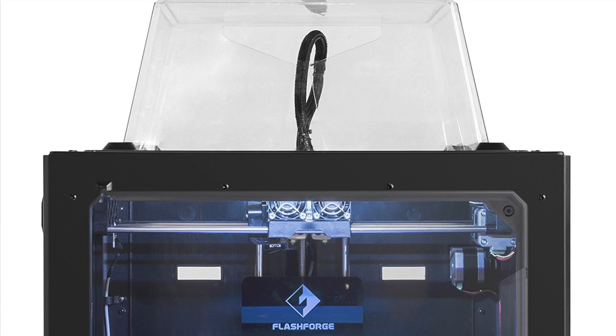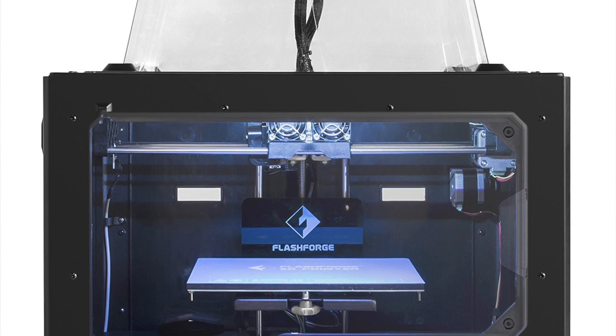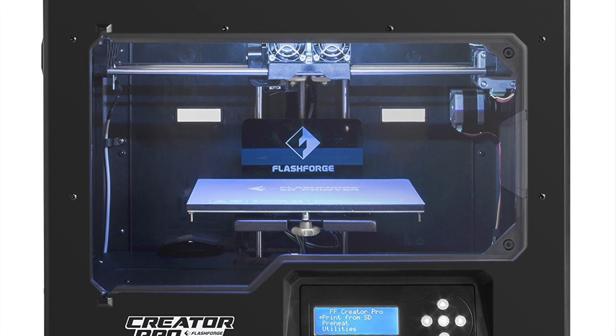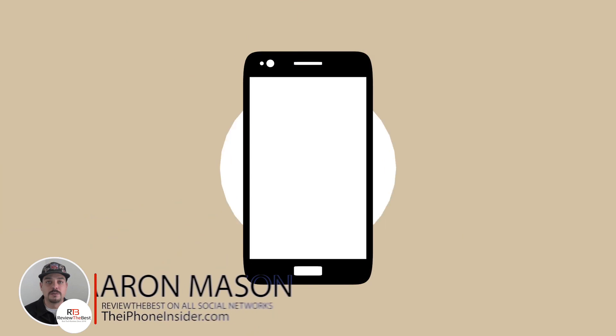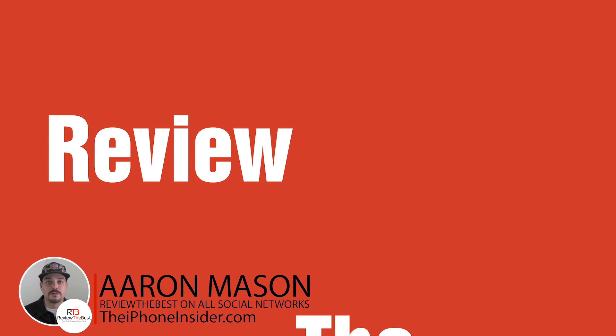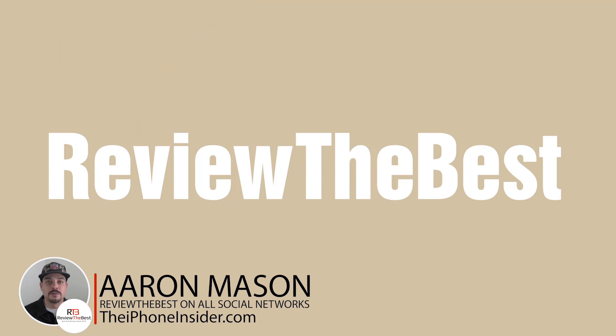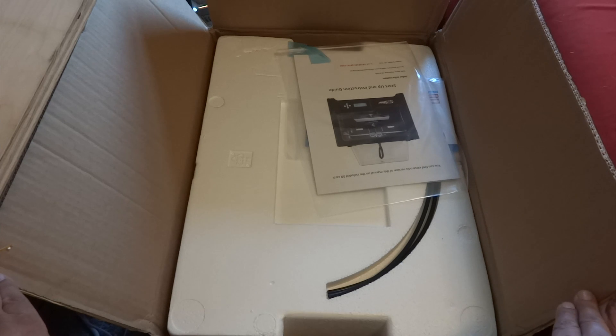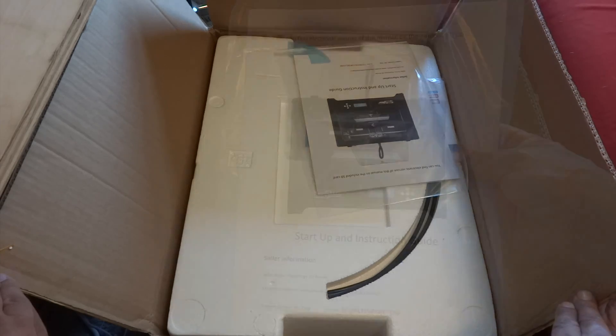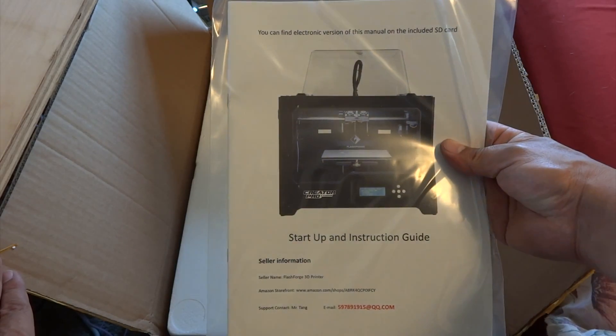What's up guys, Aaron here back with another video. In today's video we're going to be unboxing and taking a look at the Flash Forge Creator Pro 3D printer. Due to the size of the 3D printer itself I won't be able to do my original style unboxing with an overhead camera view, so let's go ahead and get right to it.